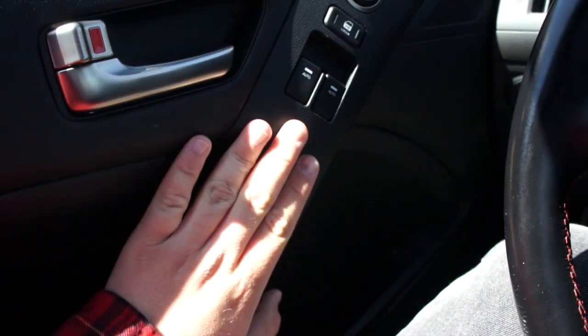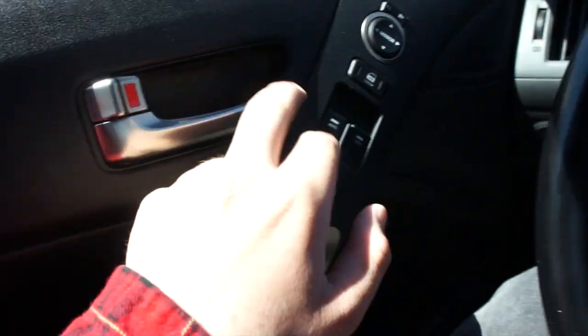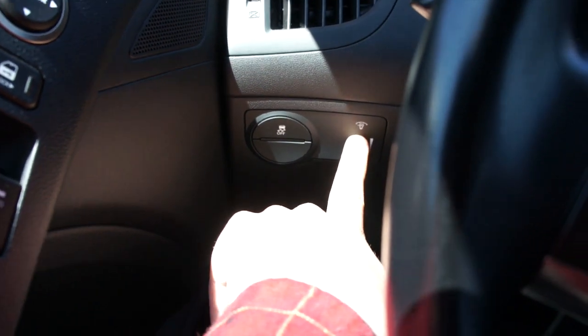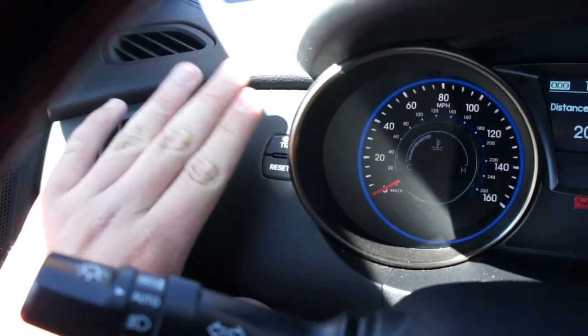On the door itself it's all nice soft-touch material — it fits together great. Up top you have a padded armrest, a little storage compartment, and your grab handle to close the door. More storage down below. Both of your automatic windows, power mirrors, and power locks are all over here.